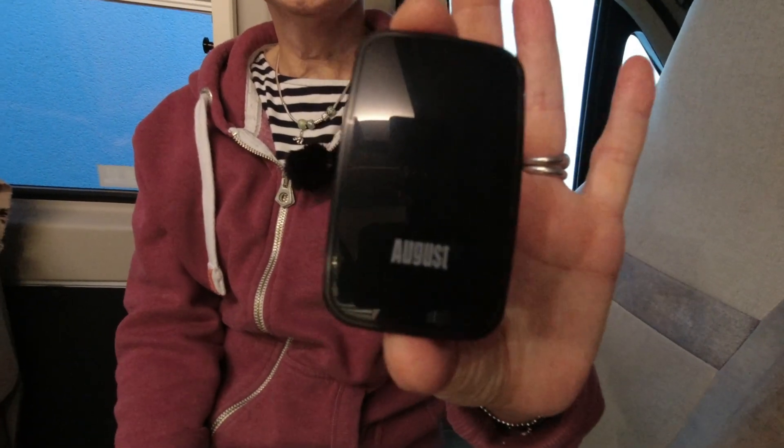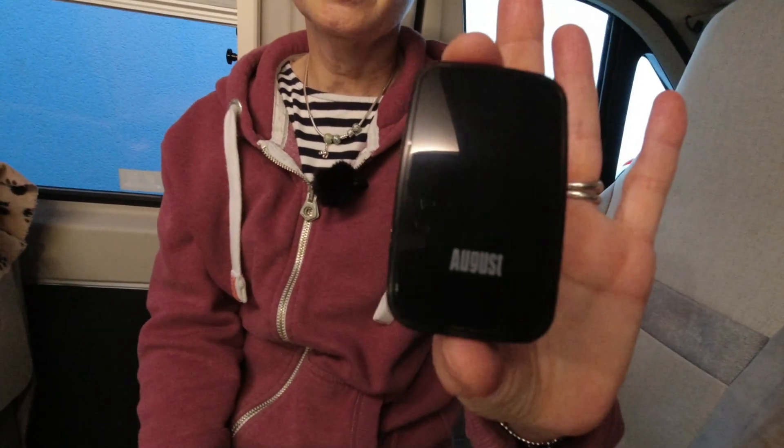Well, it's got a catchy little name — it's called August. Hang on, we're in December, it's Christmas. Sounds a bit weird. Oh well, let's see what it does. Size isn't everything, darling. No, so they say.